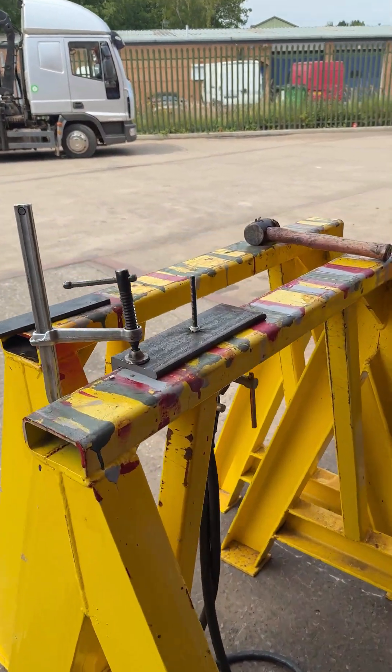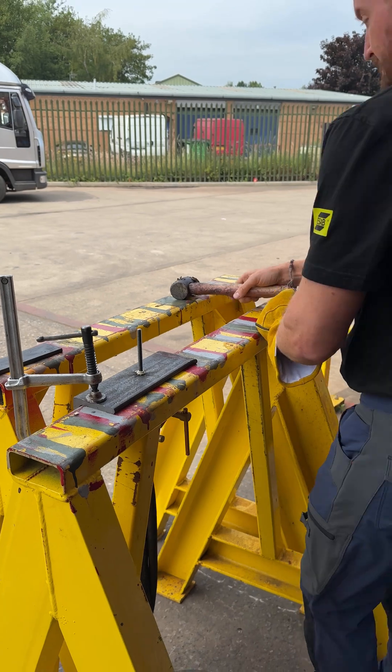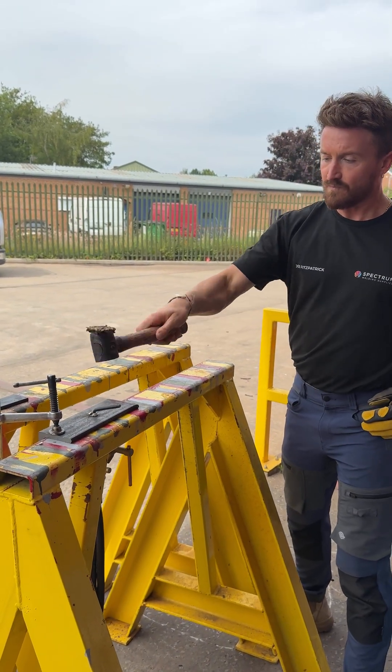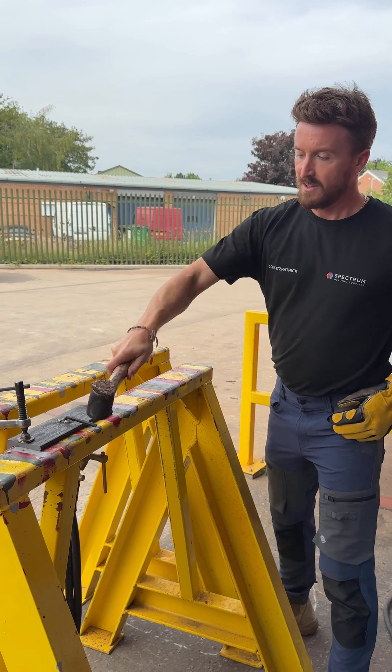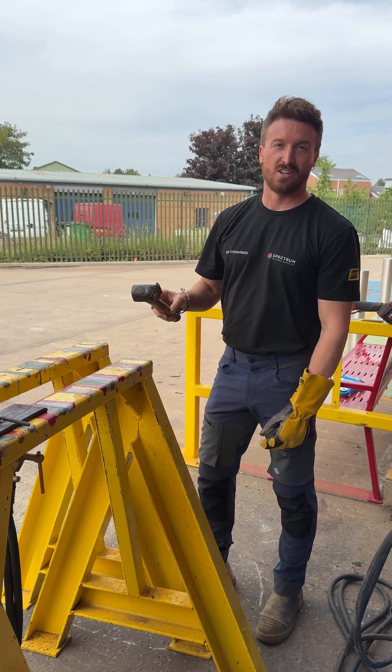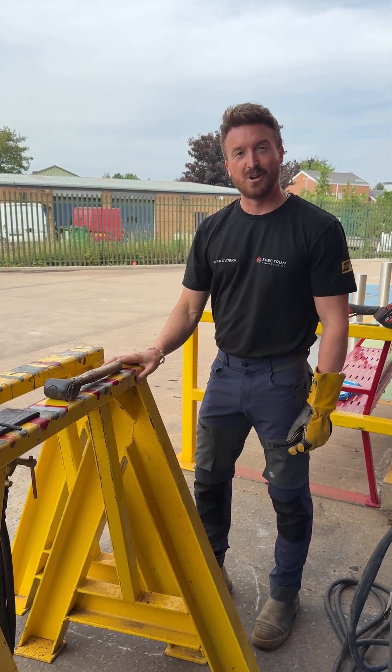You then have to do the hammer test. There you go — and that's our rental drawn arc stud welder available here at Spectrum Welding.